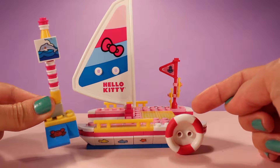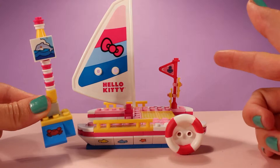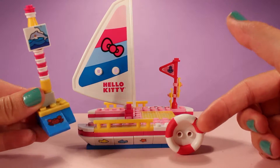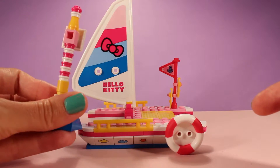This little guy here — I was confused at first. I thought this was supposed to be part of the sailboat, but it's not. It's the buoy, so that's the buoy that you'd find floating in the water. And I put the dolphin here and the little crab there.